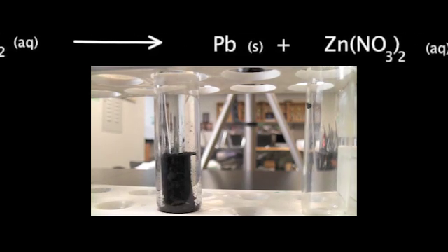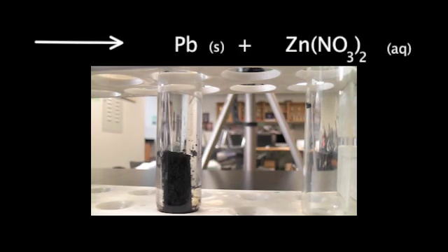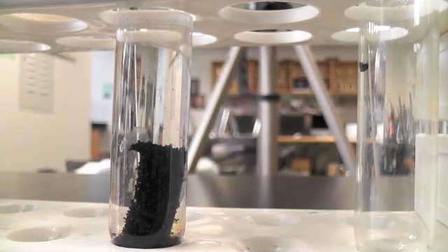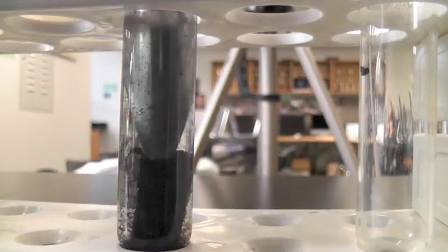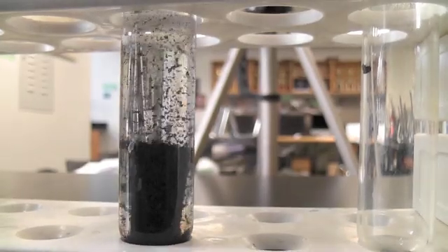Some people say, oh, it's growing or some fur grew on it — but no, that's the lead. You can see that it is quite dark. You can put a spatula or stirring rod in there and just poke it around a little bit. All those dark specks are pieces of lead.